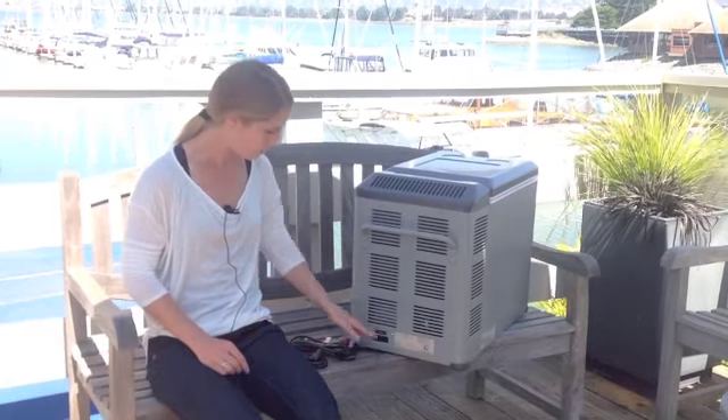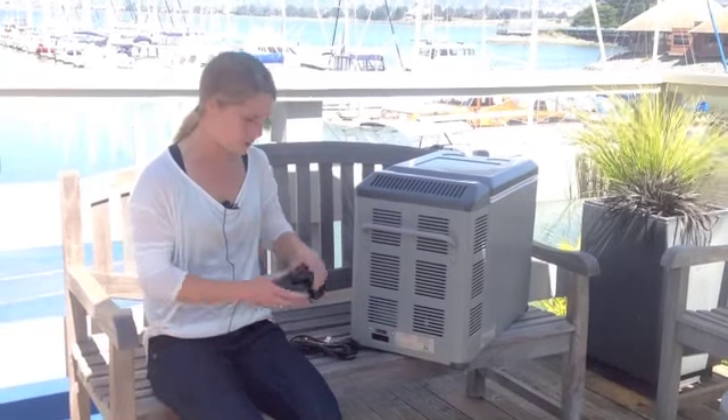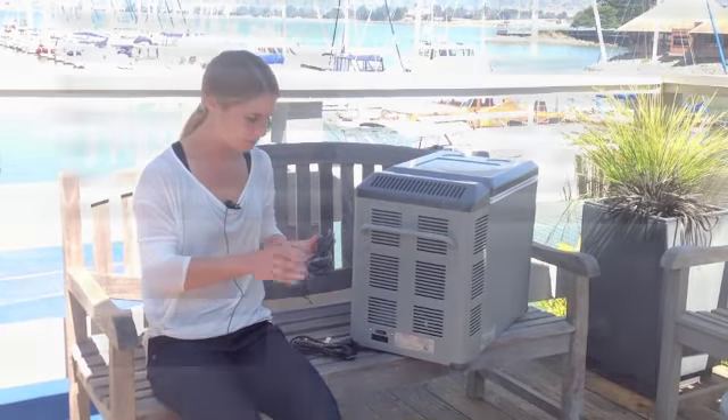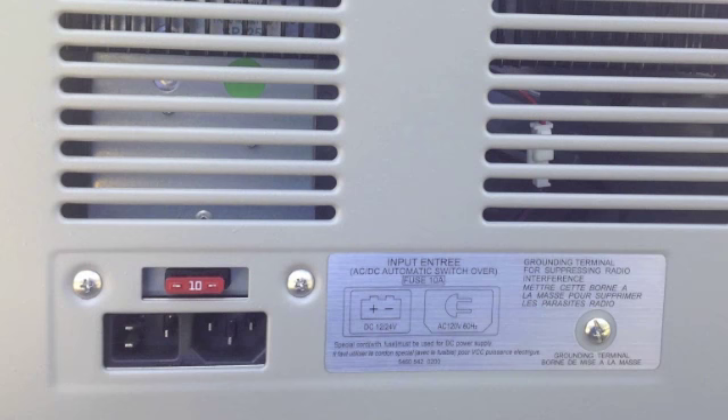Just adjacent to that is the AC outlet with the AC cord also included. It can plug into your home as well. The unit detects automatically whether it's connected to AC or DC power and will adjust accordingly.